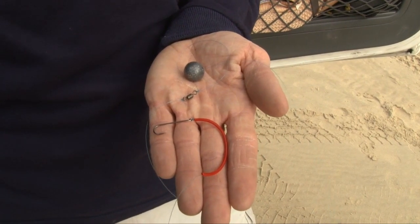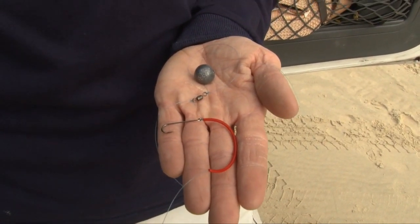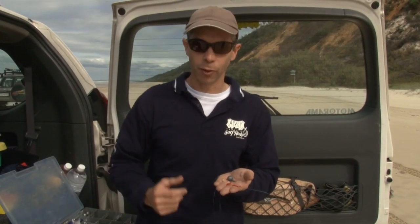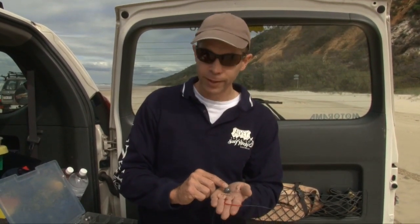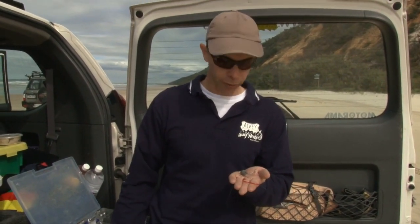From there we go from the small swivel down to a bit of plastic tube which really just imitates the worm. It makes that worm look a little bit longer than it really is and hopefully works as an attractor to draw the whiting in. And then we've got a fairly small hook for the whiting — that's a number four Aberdeen. They're a great little hook, really sharp, and I find that they do the trick.